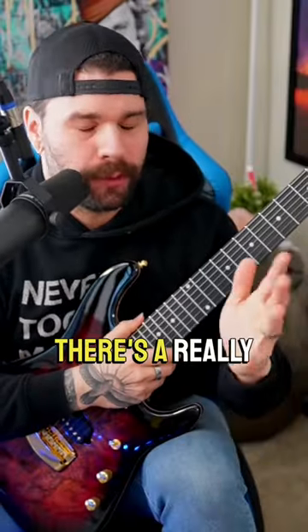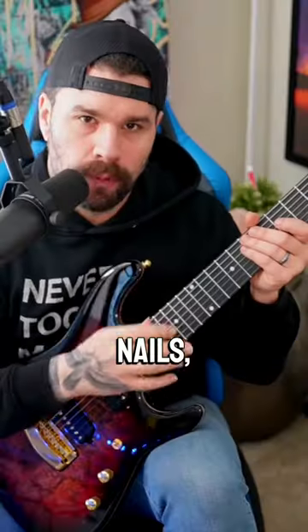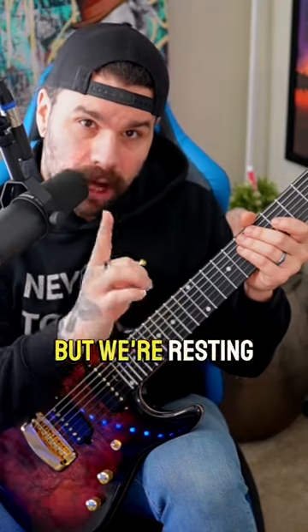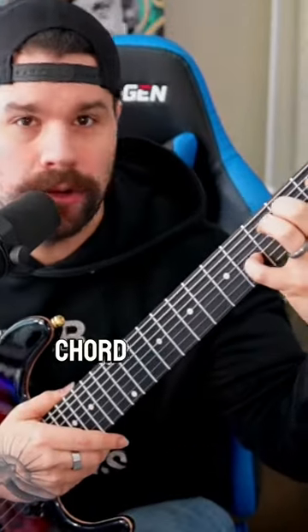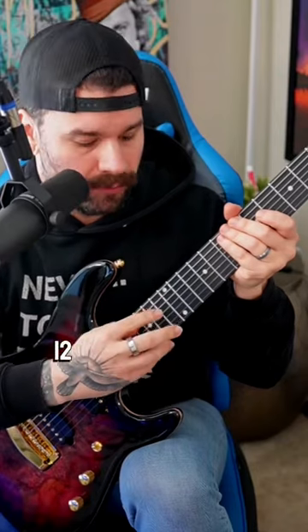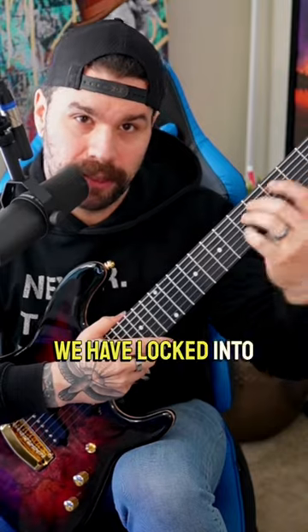But we can use that to our advantage. There's a really cool technique, especially in classical guitar — hence the ugly long nails — where we actually pick the string with our thumb, but we're resting our index finger right above a fret like we would for a harmonic anywhere. Only this time, we'll actually have a chord locked down here, and we will follow 12 frets above each of those notes that we have locked into the chord.